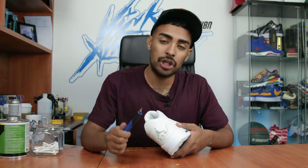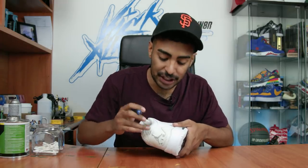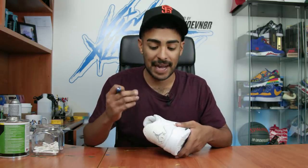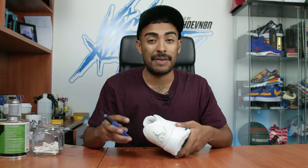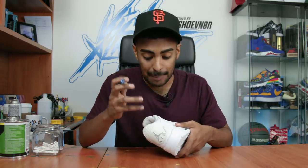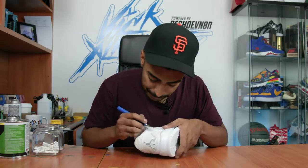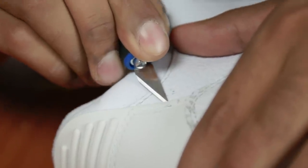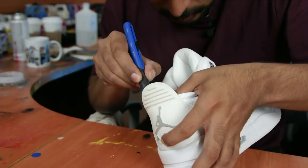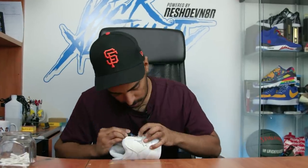Using an exacto knife, very carefully we're gonna go in and cut the stitching on the tab and the elephant print so we can pull the tab off. We're gonna want to be very gentle and careful because this exacto knife can cut the leather and potentially damage the tab, so patience is key.